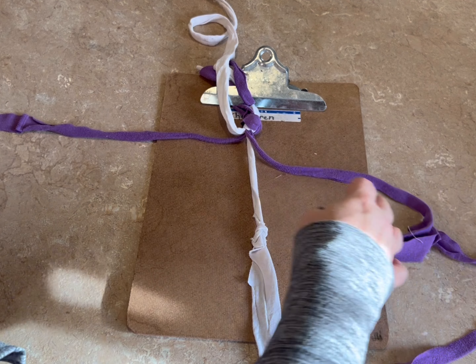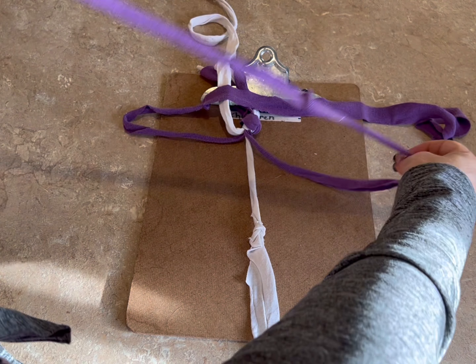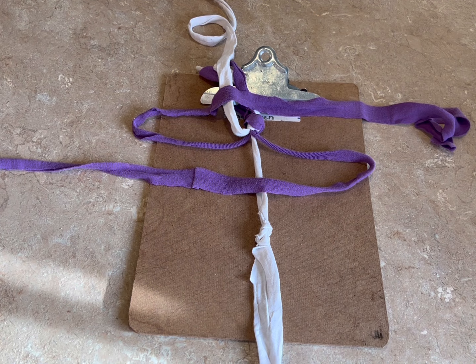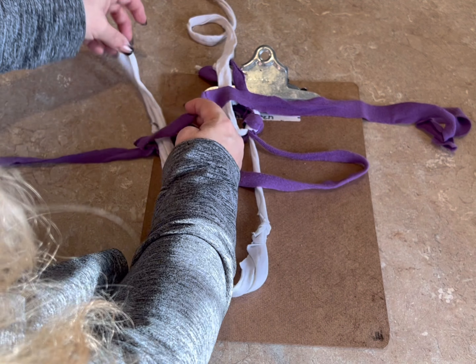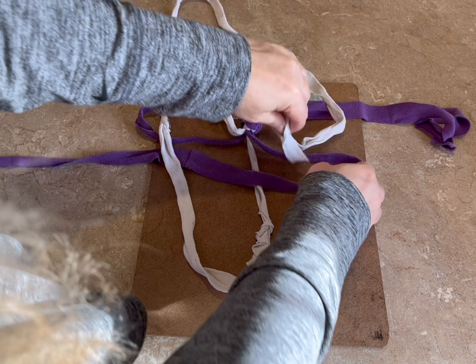We need four strands, but I want to use my purple twice. I'm doing about 30 inches. I'm just going to cut those — you need four strands — so I'm doing another one of purple. Okay, we'll move those out of the way.